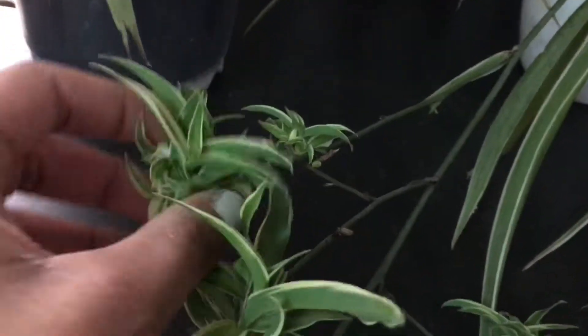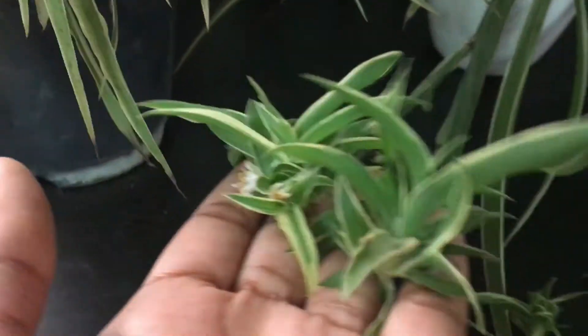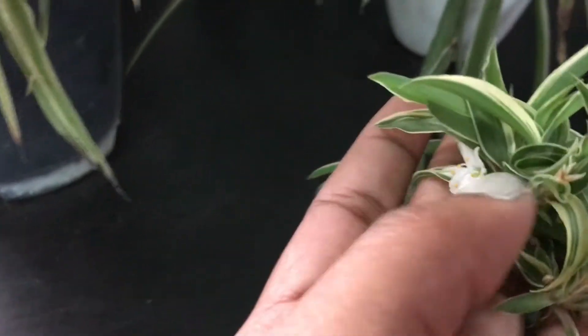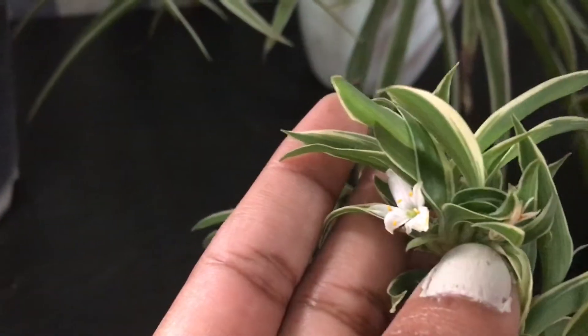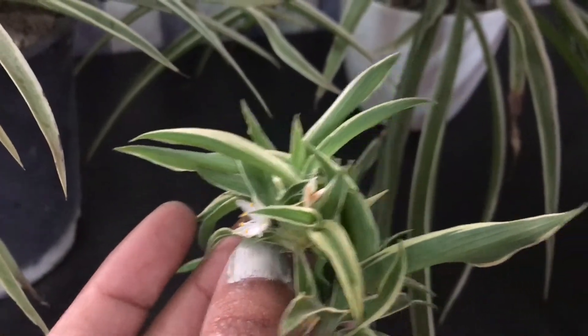These plantlets are so cute — there's a flower growing over here, see. These plantlets can also be grown individually if you cut them off. I accidentally did cut one off, so those can be grown individually.